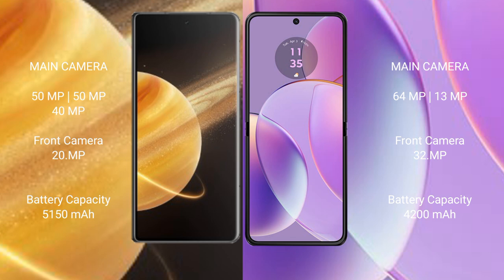Honor Magic V3 packs a 5,950mAh battery with 66W fast charging support. Motorola Razr 40 has a 4,200mAh battery with 30W fast charging support.